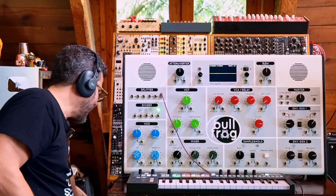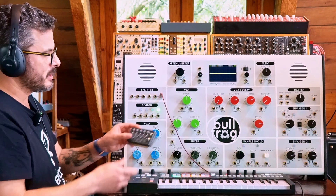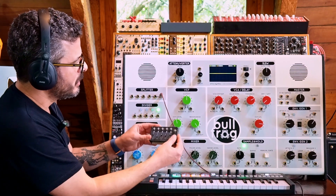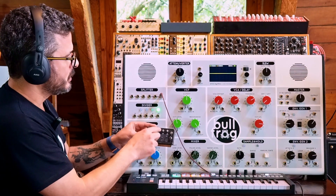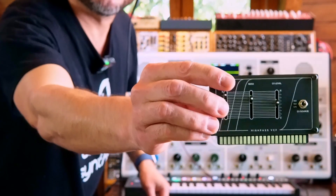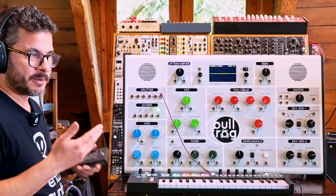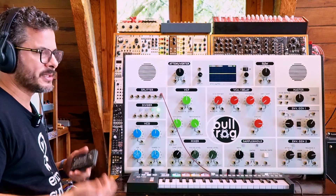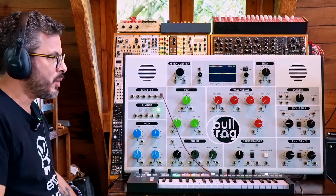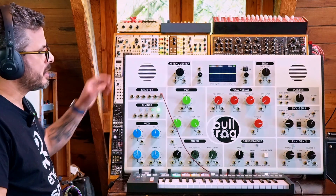Some of these cards expand the functionality of the synthesizer, some of them just use what's already available. This one has a sequencer — it's a five-step sequencer, but you can use a switch to change it from three to four to five steps, use an LFO or gate as a source, and turn on and off steps. This one is a high-pass filter — the synth comes with a low-pass filter, but if you want to create a bandpass filter by combining both the low-pass and this high-pass, or just use a high-pass, you have a card for that. There will always be more cards available as Erica Synths continues to develop more expansion cards for the Bullfrog.